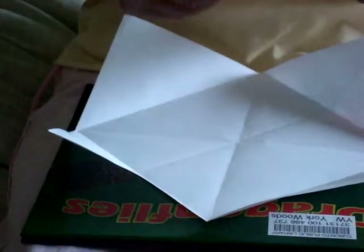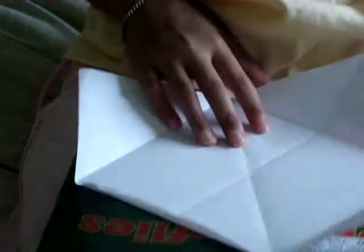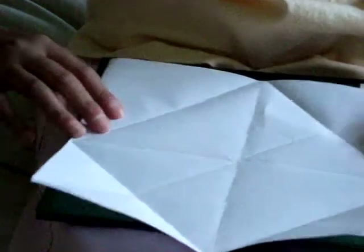Hi guys, today I'm going to show you how to make a bowl or ox, whatever you would like to call it. All you have to do is have a square paper, open it in half. Open it and turn to the other side and do it again. You will recognize that there are four squares.